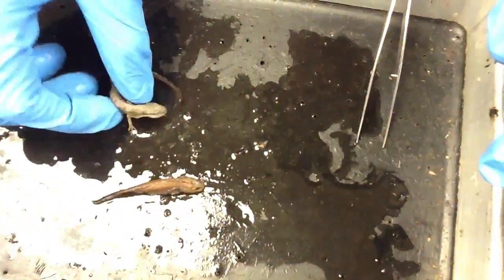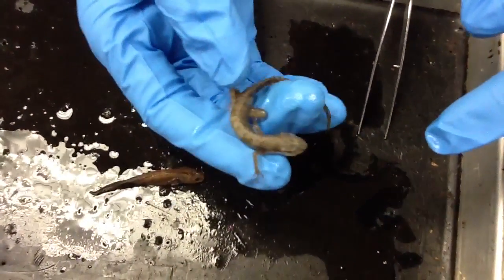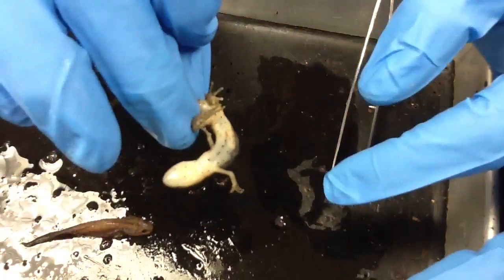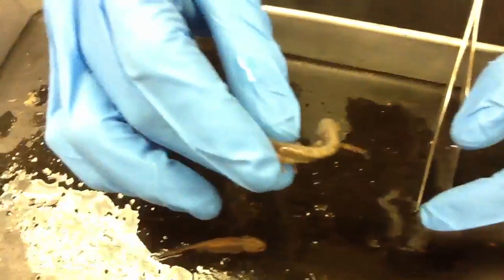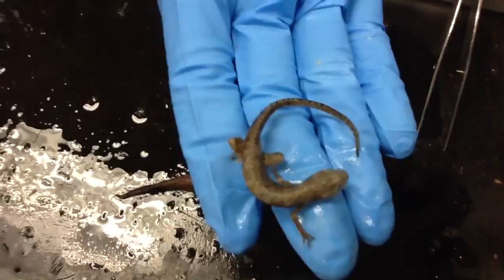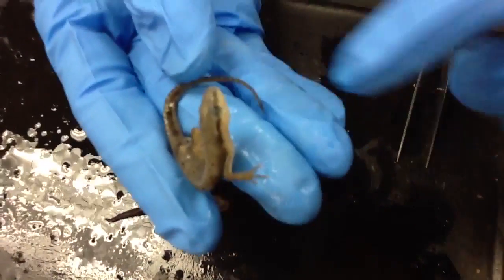This is the adult. It's got tiny little bitty spots on it. The belly is really really light colored with spots. It has a line down its eye.